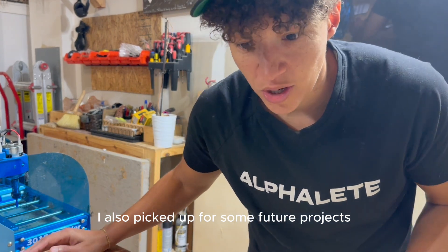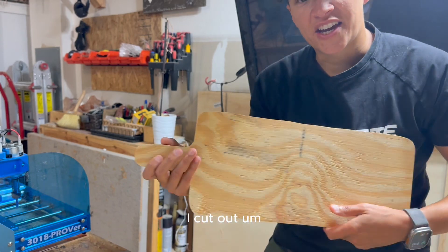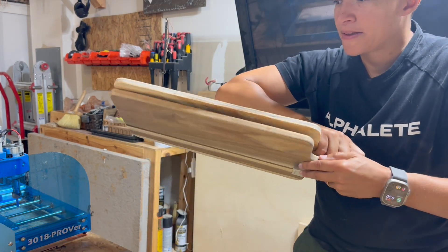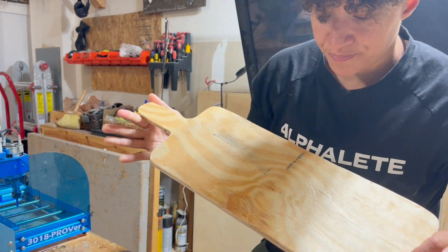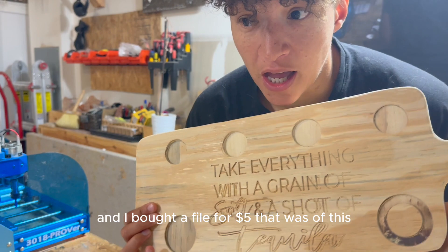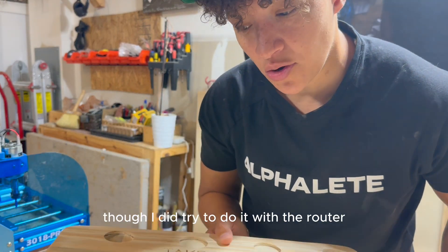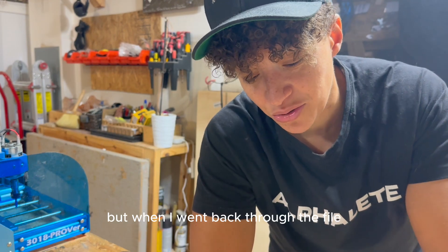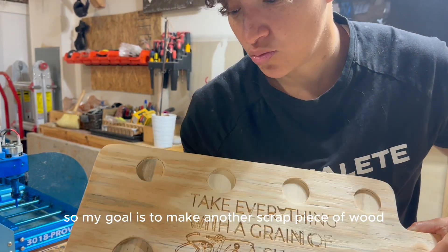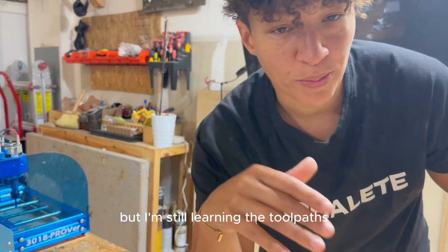I also picked up for some future projects — check out this cutting board from Hobby Lobby, they were 40% off. I cut out some sheathing plywood scrap wood the same size using my scroll saw. I went to Etsy and bought a file for $5. My goal is to use it on this cutting board. Since I was just starting out, I tried to do it with the router, but when I went back through the file I realized the creator originally made it for a laser. So my goal is to redo it with the laser so it isn't digging into the grain like this. I'm still learning the toolpaths and how to set all that up — but this is really fun.